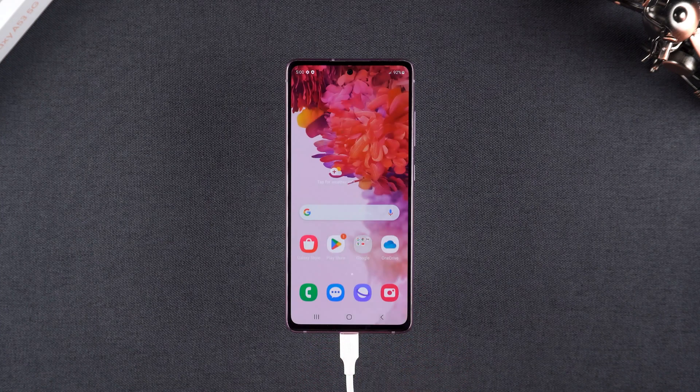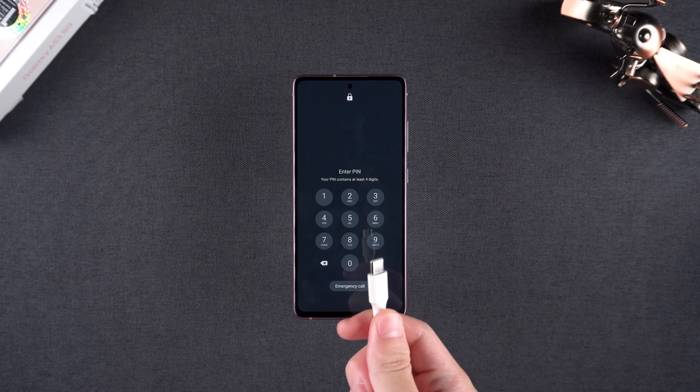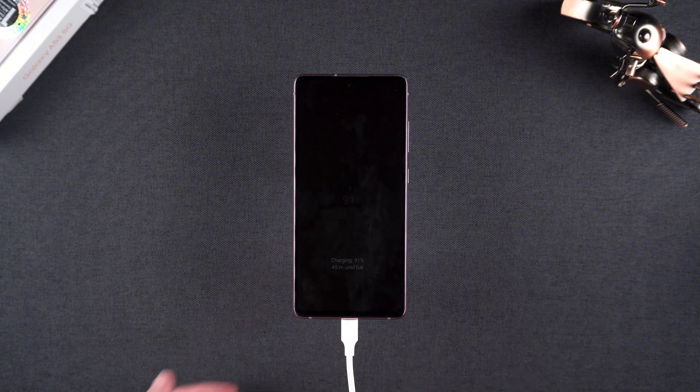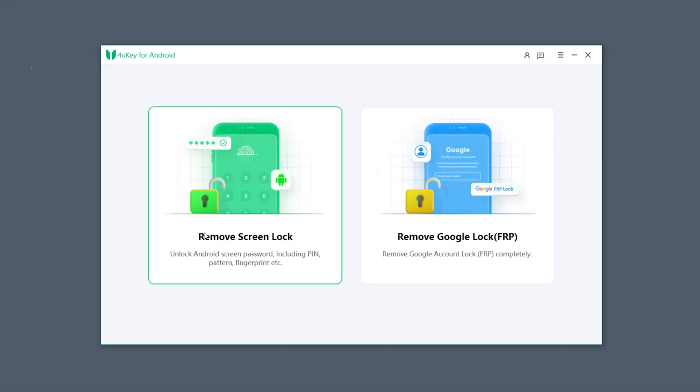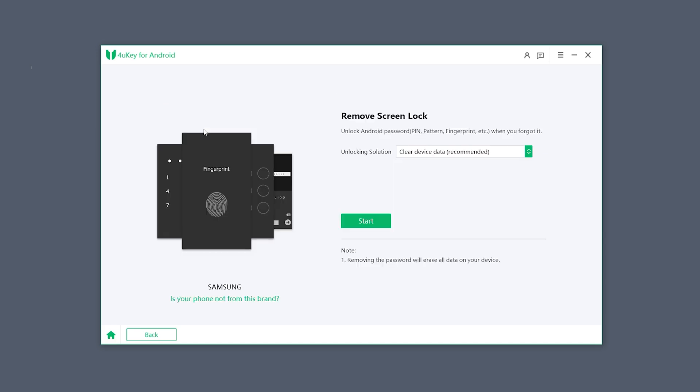Let me walk you through how I unlocked my Samsung with 4uKey. I started by connecting my Samsung phone to the computer and opening 4uKey. I chose 'Remove Screen Lock' and clicked Start. After confirming that the process would erase all data, 4uKey began removing the password.